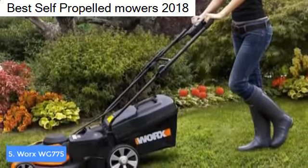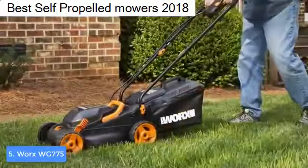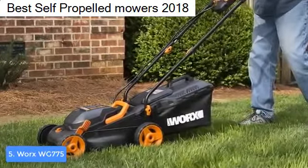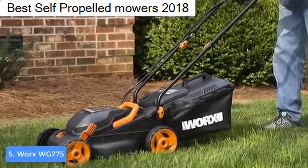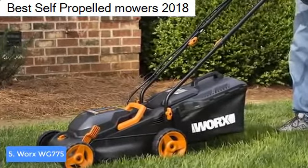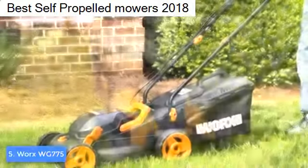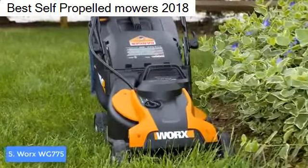The body is finished in three colors: black, orange, and gray, of which black is the most dominant, stretching from the handle all the way to the wheels. You can notice the orange accents especially at the front, while the gray is present at the wheels. As a whole, this machine looks really handsome.